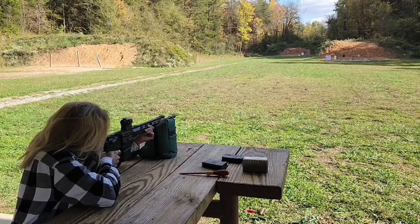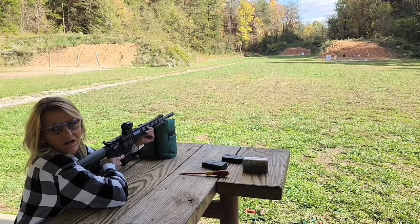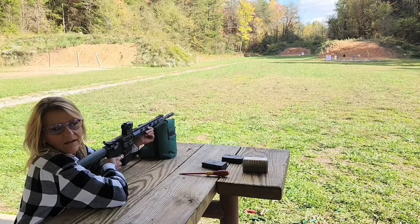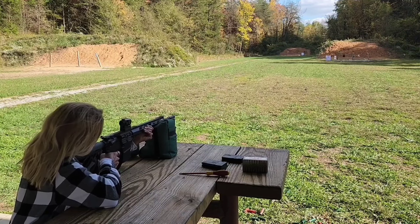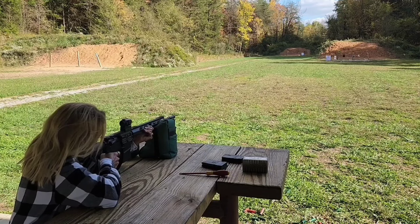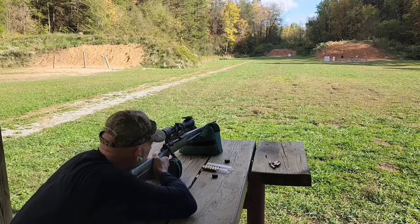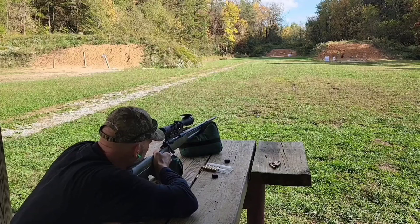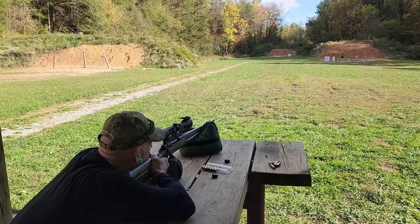You're hammering it! Little high. Hit the bullseye that time, just on the top of the bullseye. You've got one just under the bullseye, one right on top of the bullseye, one that cut the bullseye, and then one above that. Just to the right of the bullseye, about an inch. Right next to that one. Is that through the bullseye? Yes — dead on.